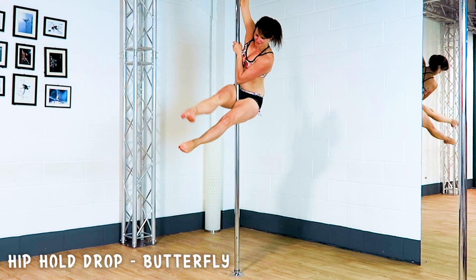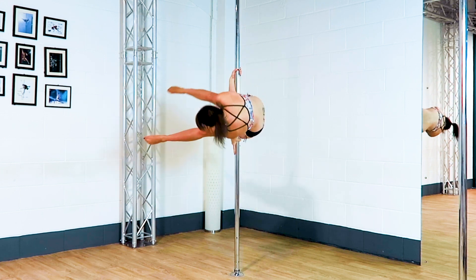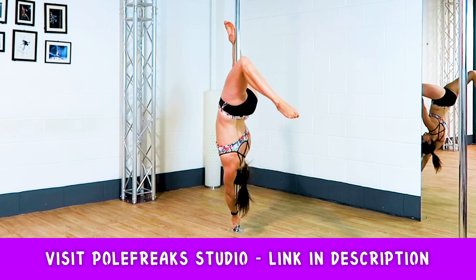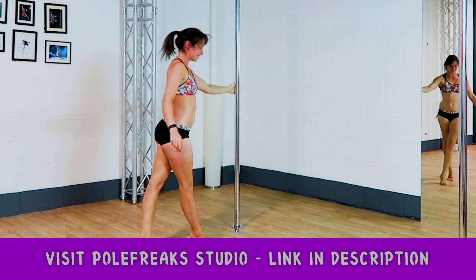Let me know in the comments below what your favourite entry into a butterfly is. I love the little hip hole drop. If you want to see a full tutorial for the butterfly and many more moves, check out studio.polefreaks.com for more. Bye now.